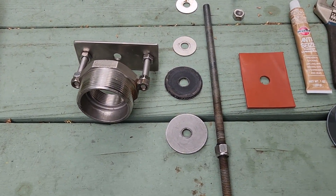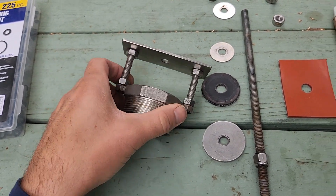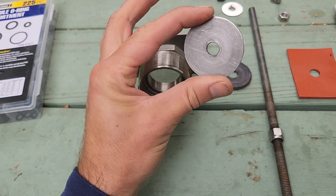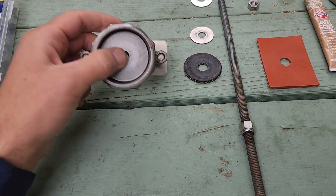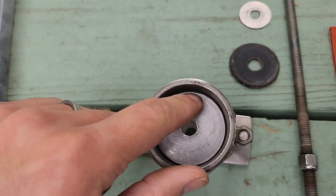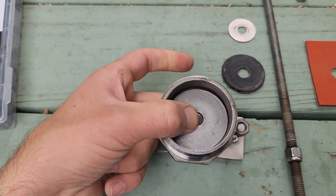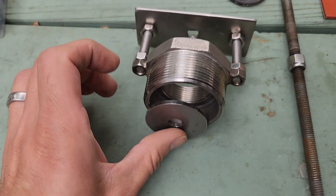What we have here is a fix to this check valve. The problem was that this washer wasn't exactly true — the radius on it was different, so it was a little off-center. It would get stuck when going up and down on the check valve, and if this piece turned a certain way it would sometimes get stuck and keep the valve in the closed position in the ram, which would prevent the pump from working properly.